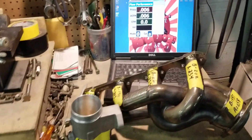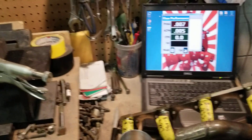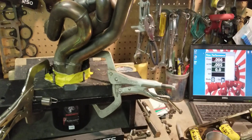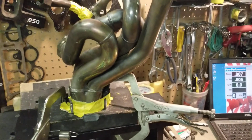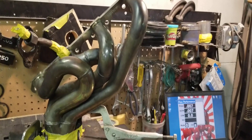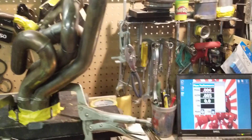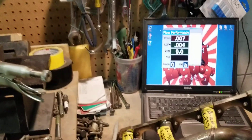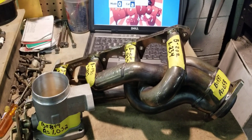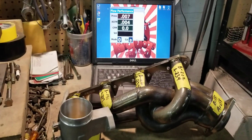So once again, 652 — six fifty two. And even though that's not what our stainless steel ported headers that we sell achieve — those usually end up over 700 CFM — this is still a significant improvement over the stock equal length BBK headers. So once again, this is Big Dogs Porting. Like, follow, subscribe to our YouTube channel and our Facebook page at Big Dogs Porting. See you guys at the track.